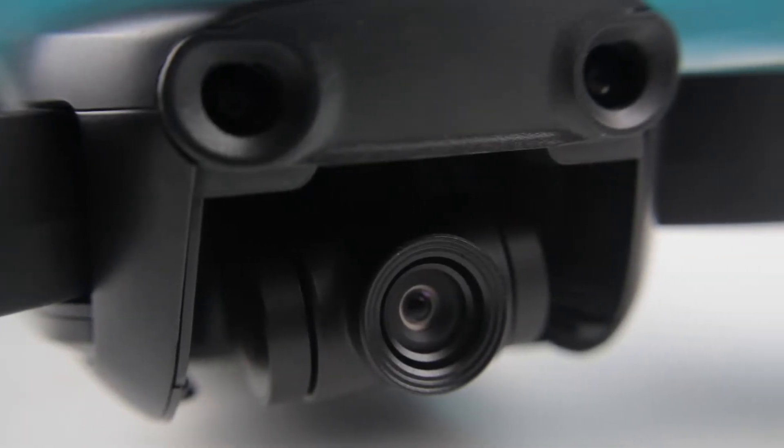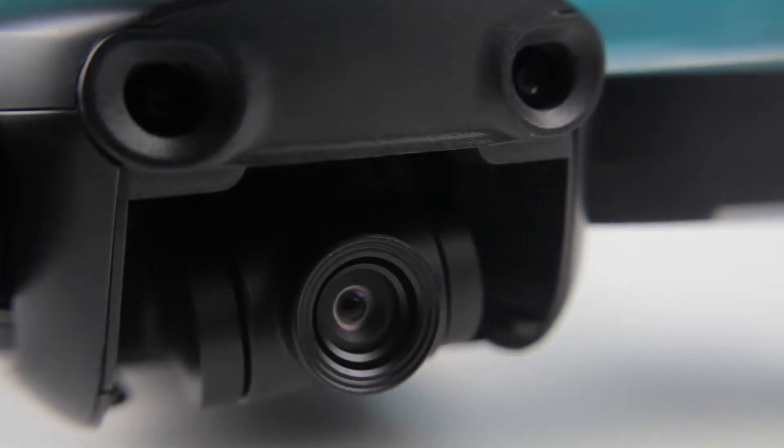Mavic Air is a 3-axis gimbal drone with a 4K camera and it takes steady, beautiful aerial shots. And because of the size and the lightweight, you could actually use it for cinematic handheld shots as well.